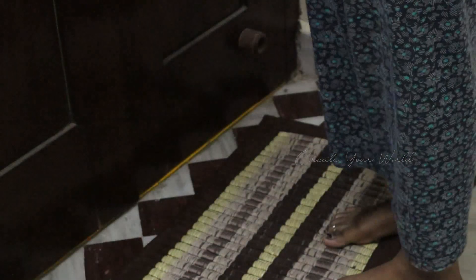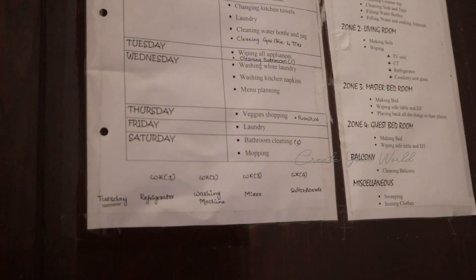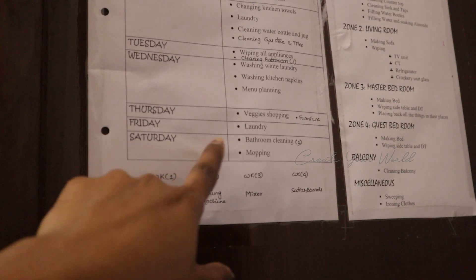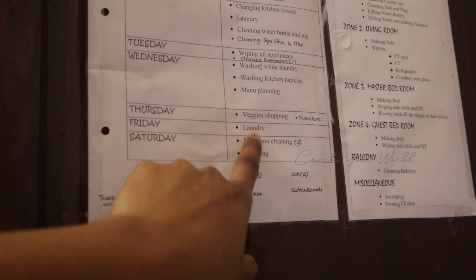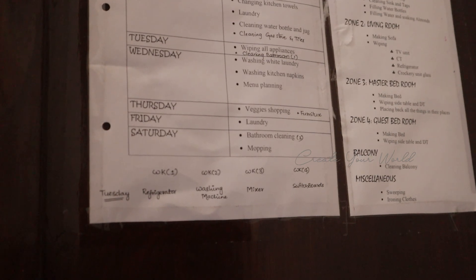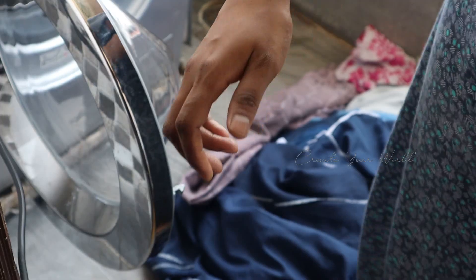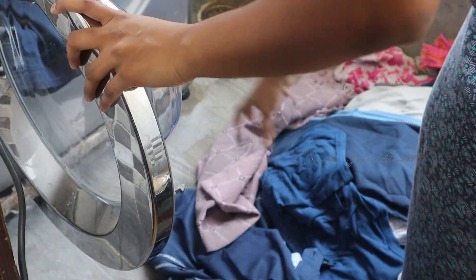I will check my cleaning routine on the kitchen door — I will paste this routine there. I will also check the video in the description box.